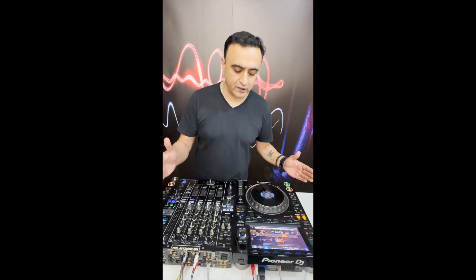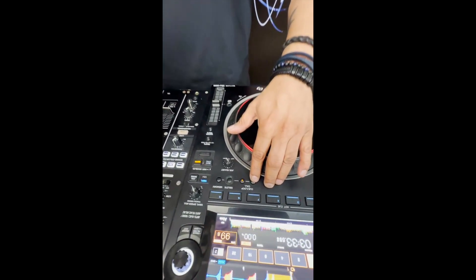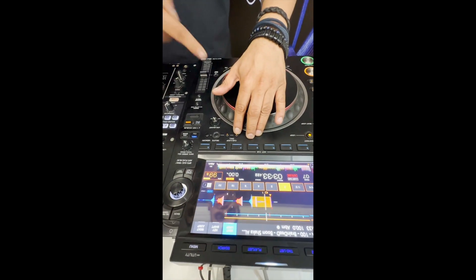Now I'm going to shorten this loop. There are different ways to shorten this loop. If you see these arrow keys here, you can use them to shorten the length of the beat by pressing the left arrow.